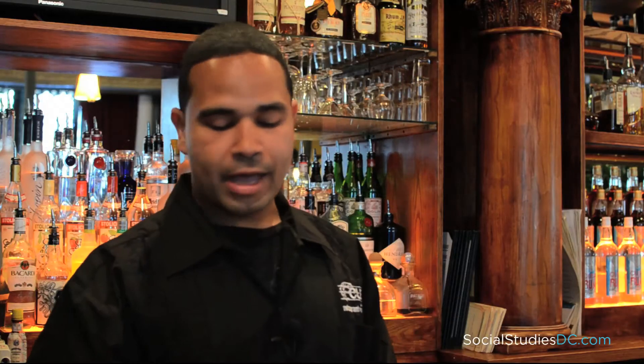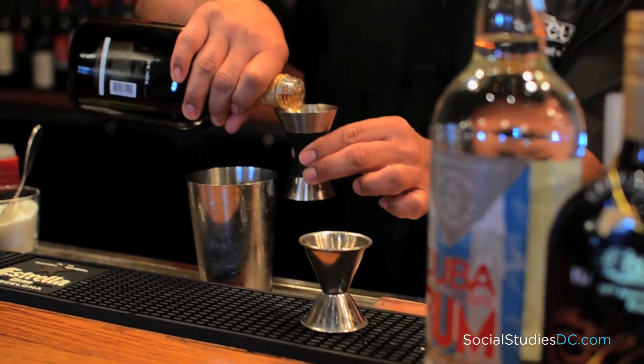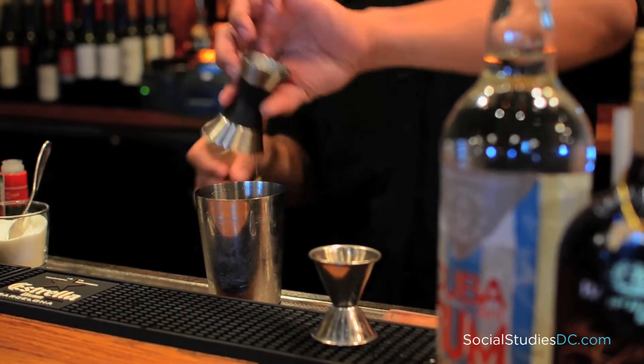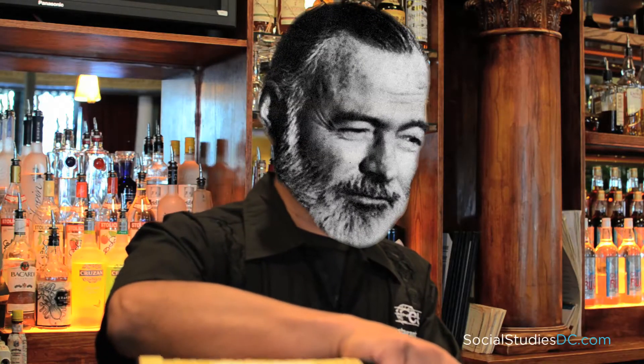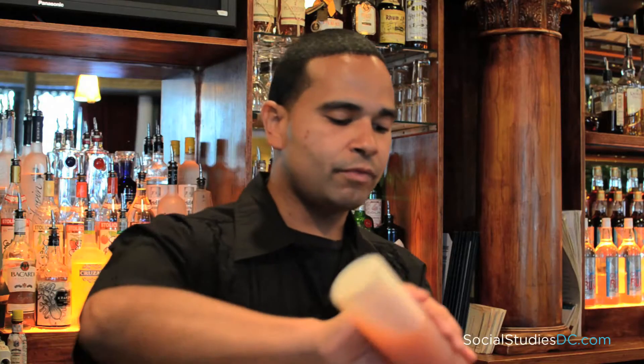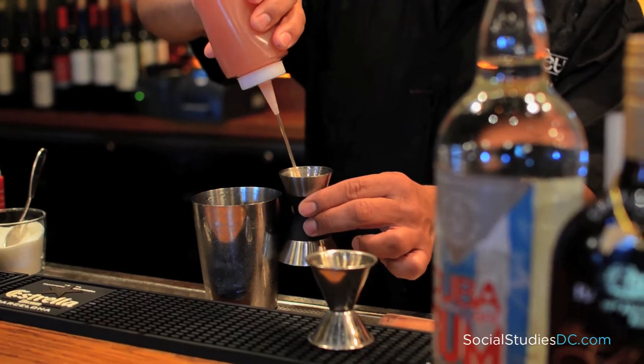Using a jigger, I'm going to add Cuba Libre 10-year anniversary rum, followed by an ounce of the maraschino liqueur, and finishing it off with an ounce of pink grapefruit juice.